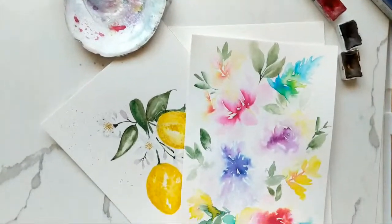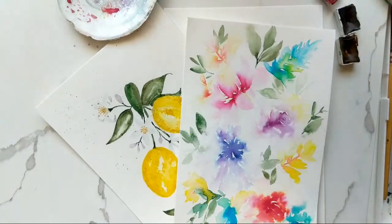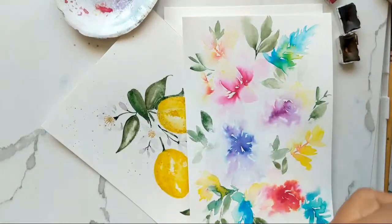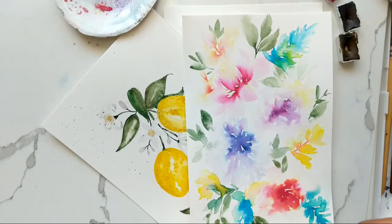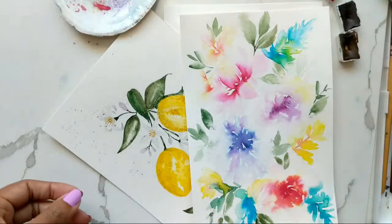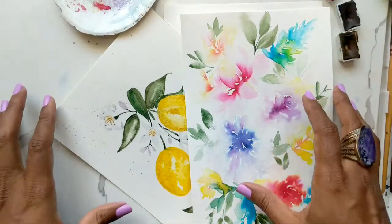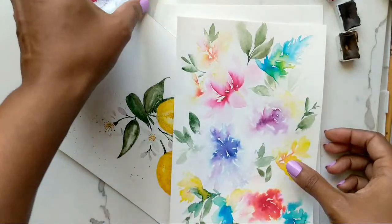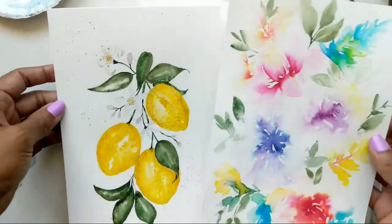Hi guys, happy Sunday, it's Claris and we are just getting ready to do another live painting session. I'm just gonna give it a few minutes for everyone to kind of trickle in and then we can begin. I'll ramble for a little bit while people are kind of coming in.